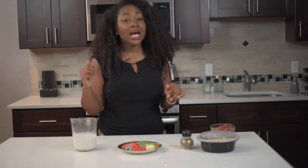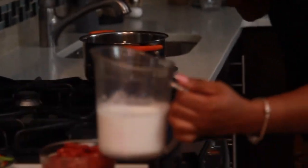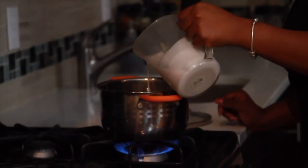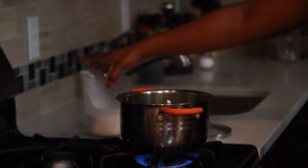Now I'm going to show you guys how to cook it all in the pot. Now that we've moved over to the stove, the first thing you're going to need is boiling water. You want your water to be at a rolling boil, and then to that you're going to add the coconut milk. I just use regular canned coconut milk.